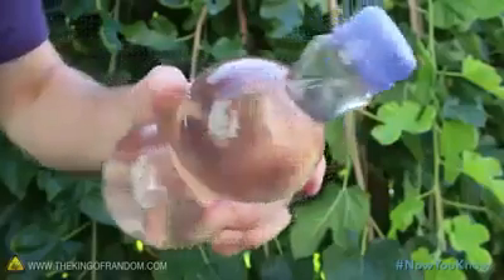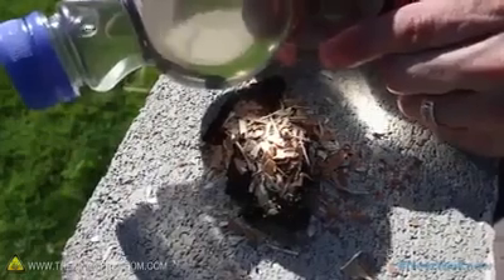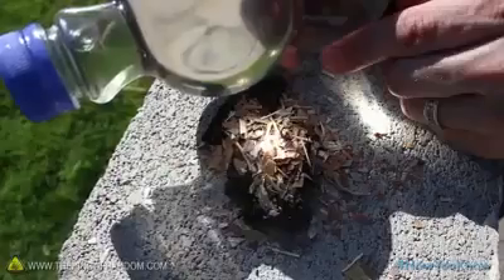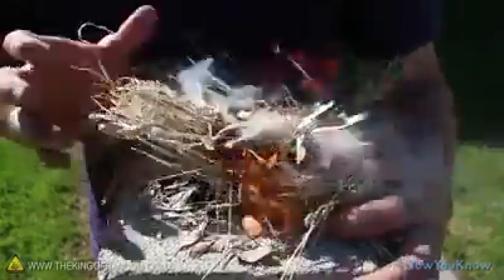Try to find a juice bottle that looks like a giant plastic bubble, and fill it with water. Position the liquid-filled bubble between the sun and your tinder pile until you find the spot where it starts smoking. Hold everything steady so the heat will continue to build, then add something like dried grass to help you lift the pile up and blow the smoldering embers into a flame.